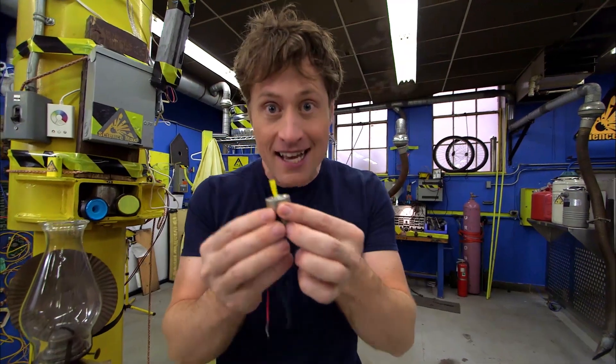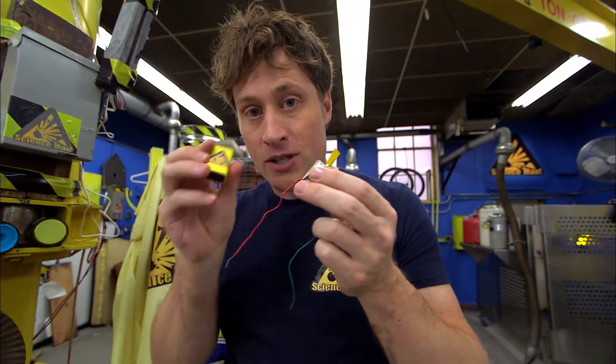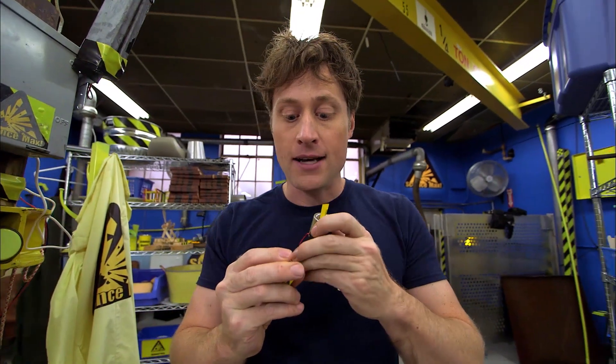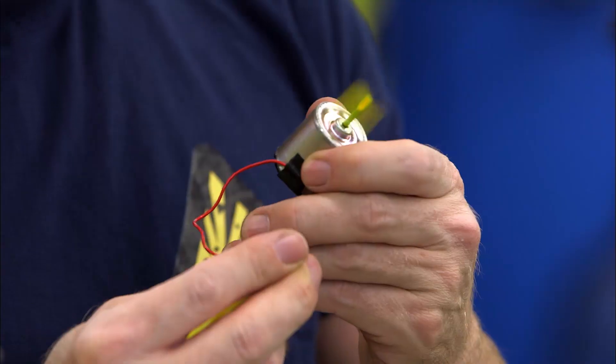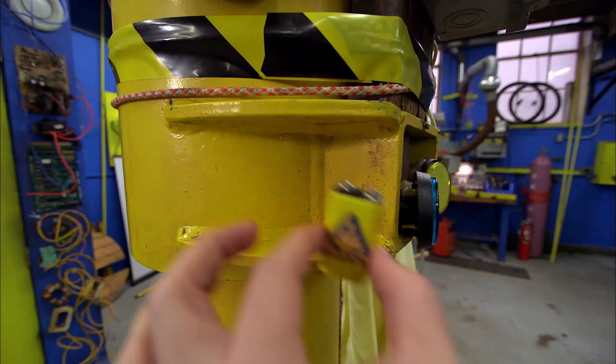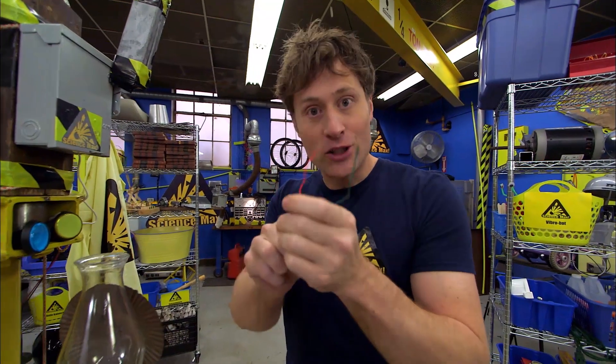Check it out. All you need is an electric motor. Electric motors are pretty simple — all you do is get a battery and attach it to the electric motor, and that makes it work. Attached to the battery, it spins. But if you spin the electric motor, it creates electricity. And that's what we're going to look at today — creating electricity.